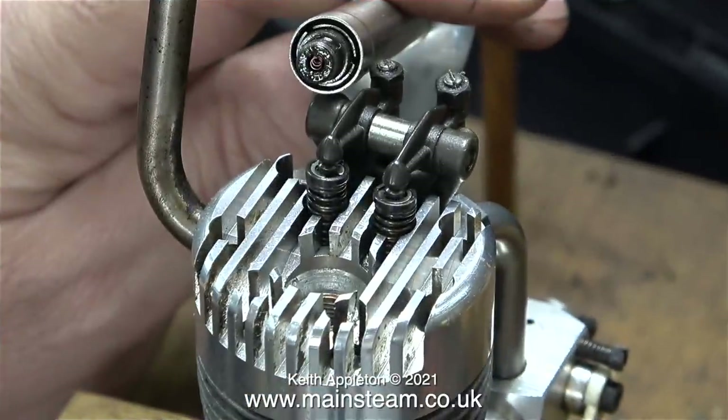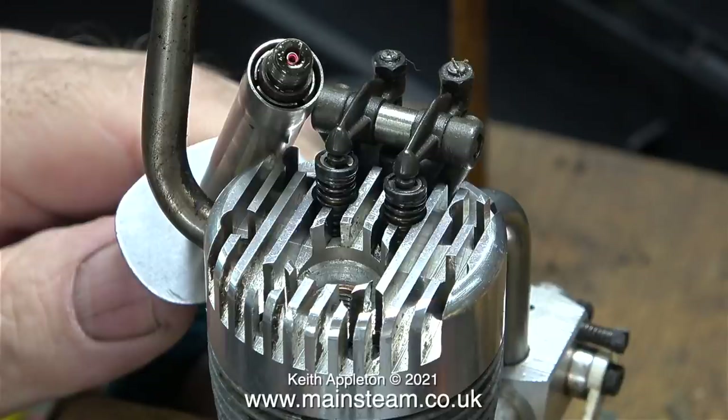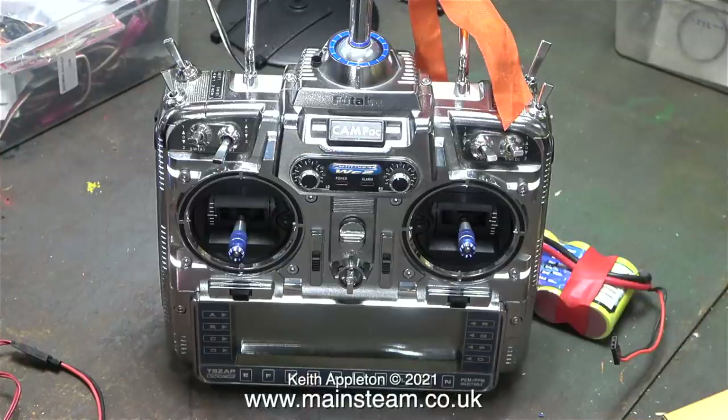I thought it would be a good idea to check the glow plug in the OS FS60 engine and this seems good too. The very bright lighting in the workshop that I use for making videos makes the glowing coil look a bit dull but it isn't. All I need now are some servos and another battery. The battery lurking behind the transmitter is going back in the yacht from whence it came. I look forward to getting the second ZAP9 with the throttle on the left to operate the yacht - I'll be picking that up from a friend later this week.